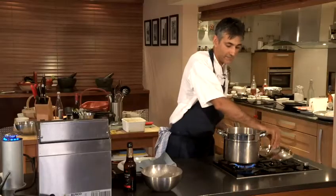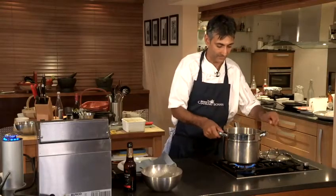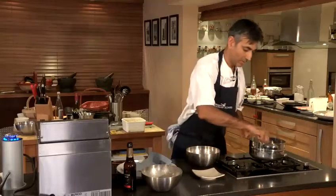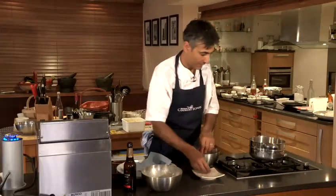Right, so our clams have had about one minute. They've all opened up nicely. Just shake any extra moisture off those and leave them there to cool for a second, and then what we need to do is just pick our clams out of the shells.